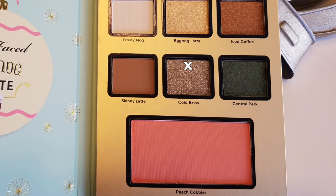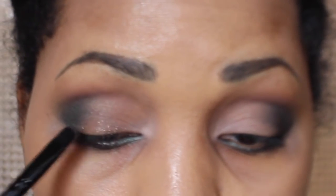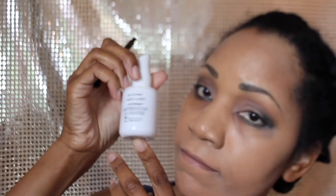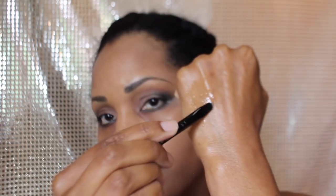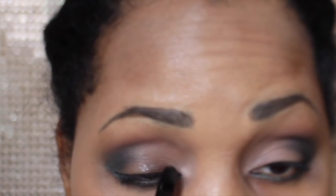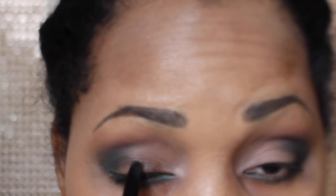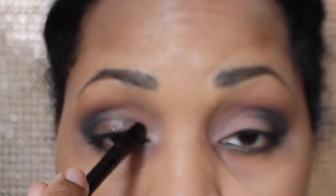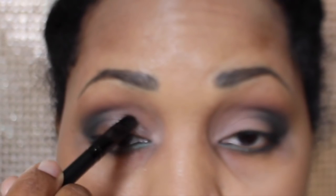Next, for my lid, I'm going to be using the glitter in the palette called Cold Brew. It really doesn't have an effect alone, so I had to use my Wet n Wild brush to pick up more glitter and allow it to stick to my lid. On my skin tone it turned out more of a chrome color, but I'm sure if you use a white or silver base it'll be a lot lighter. I do still like the way it came out.